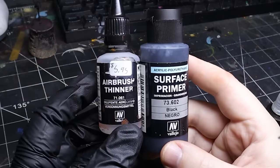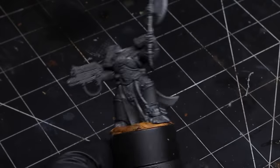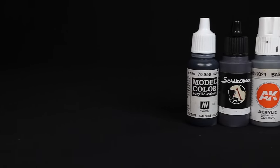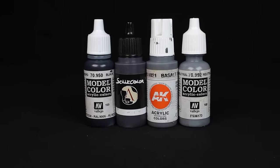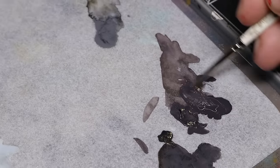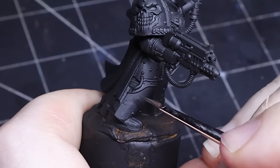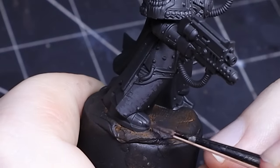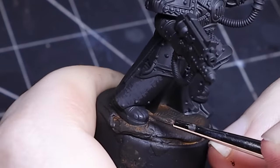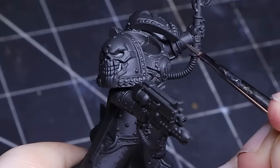I give the model a quick prime with my airbrush, but you can use a shaker can just as easily. This is the only time I'll be using an airbrush in this video. For the black armor I'll be using Vallejo Black, Scale 75's Petro Gray, AK Interactive's Basalt Gray, and Vallejo's Neutral Gray. I'm not totally sure what I'm doing yet — I'm just gonna slap down some gray highlights for now but I'll revisit it later on. Black armor can be very tricky; it's super easy to accidentally add too many highlights and create gray or blue armor.